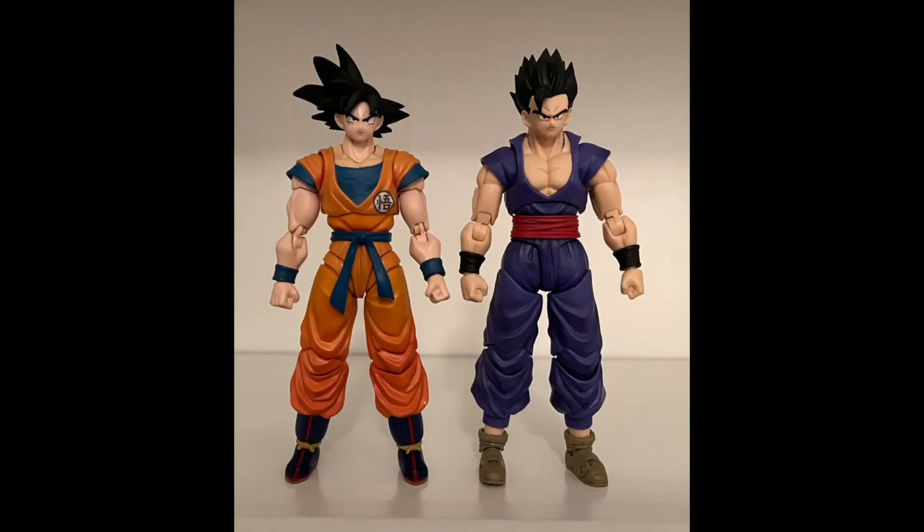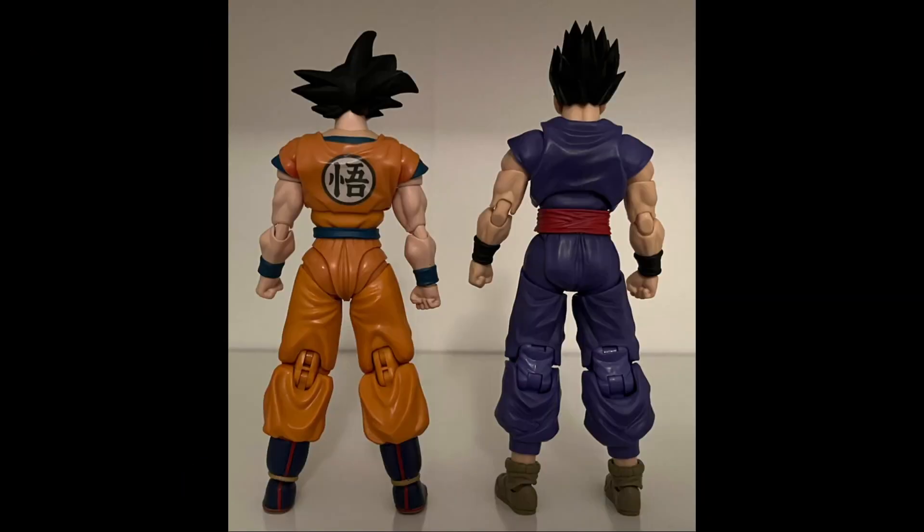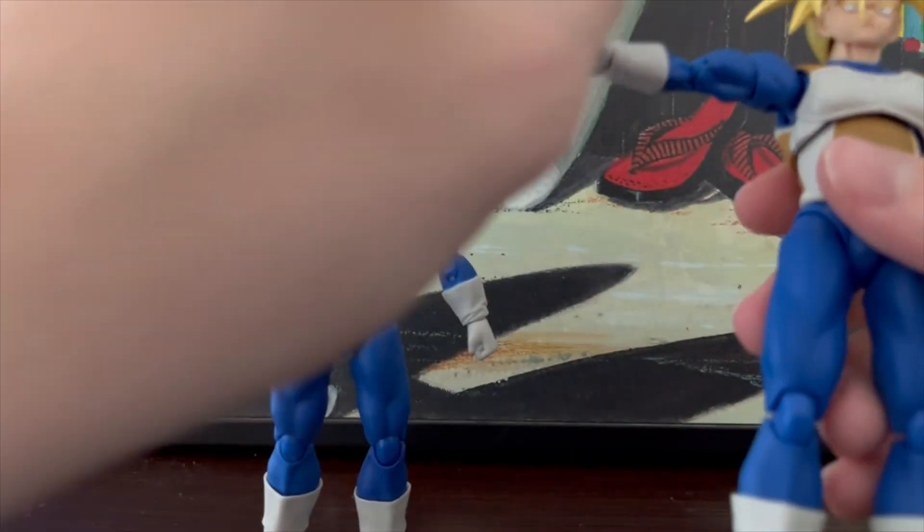Whenever somebody uses the term 2.0 or 3.0 to describe a figure, they are usually referring to the way the body has been sculpted. 2.0 is kind of the outdated design, while 3.0 is the direction that SHF is moving towards. The most notable differences you can see in the arm joints as well as the legs — 2.0s don't really have a butt mold, but most of the 3.0s do. For the most part, the 3.0s are more sturdy figures and end up being more reliable when you try to pose them.